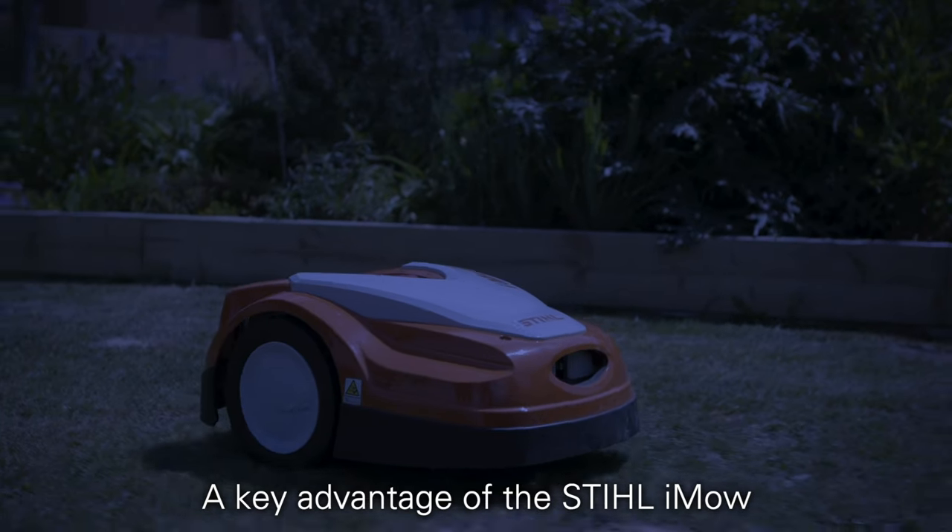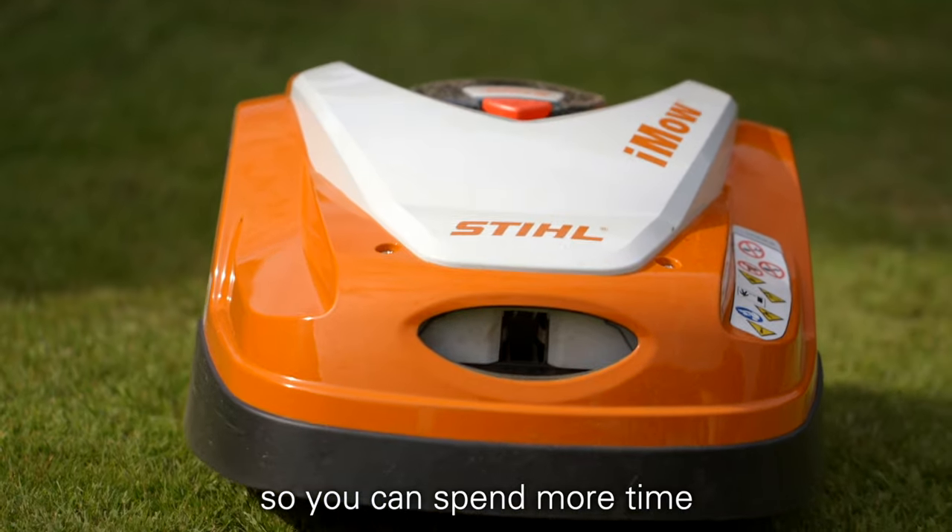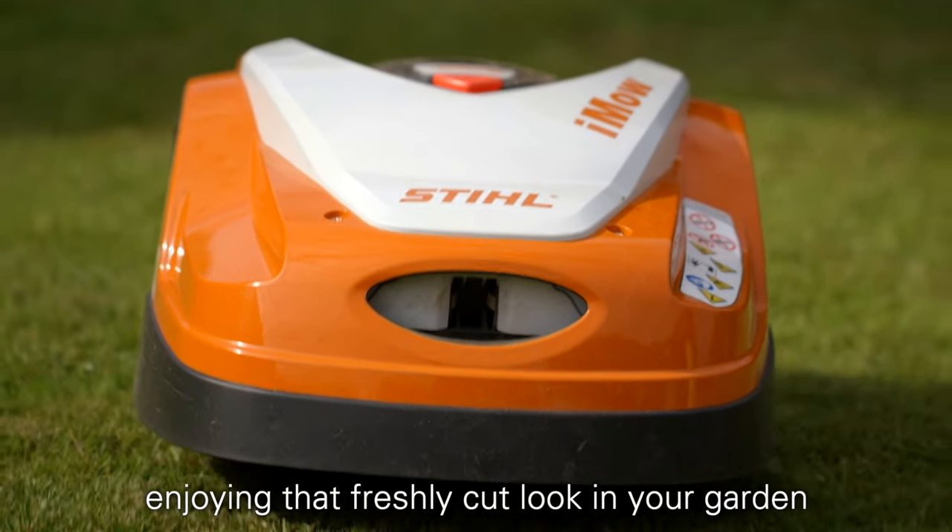A key advantage of iMoe is its quick mowing times, so you can spend more time enjoying that freshly cut look in your garden.